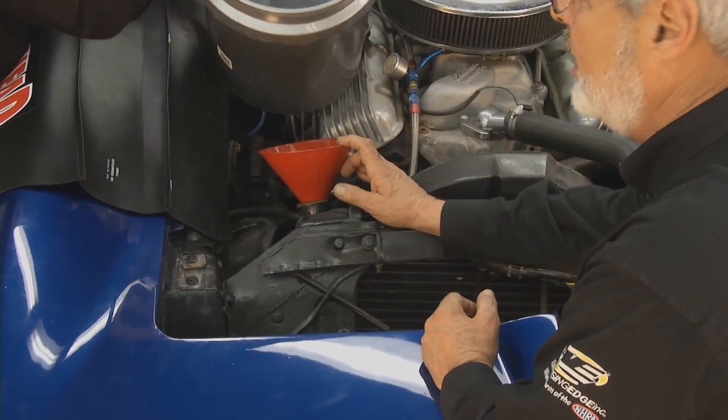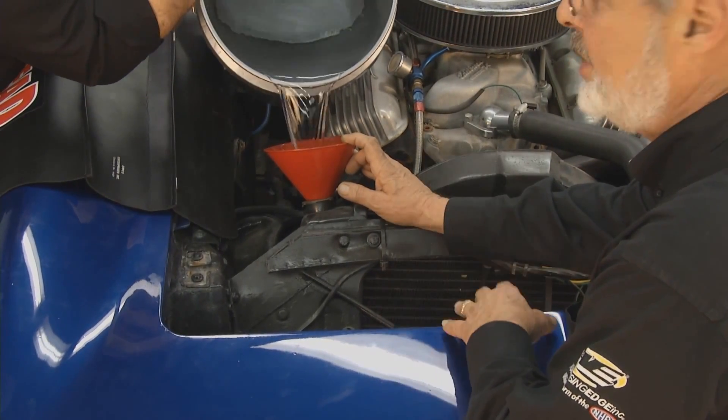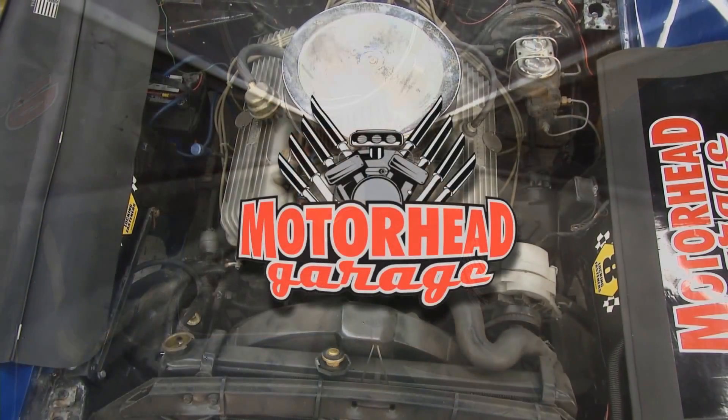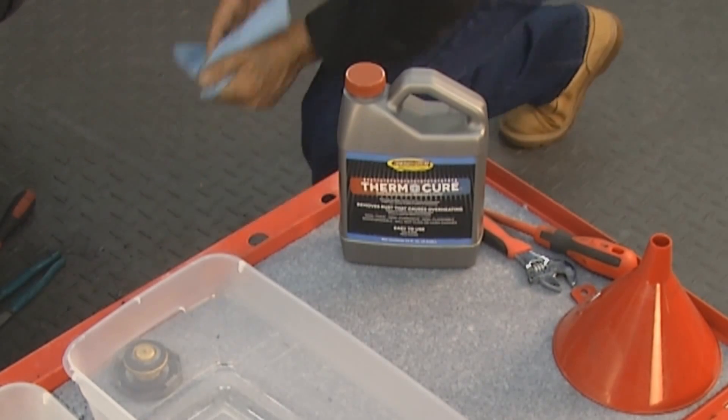Now that we've got the Thermocure in there, there's fresh water in that bucket. We're going to top this up, fire it up, and let it run until the thermostat opens without the pressure cap on. That'll burp out some of the air, then we'll run it, get it up to temperature, let it circulate, let the Thermocure sit in there for a while, then we'll flush it with cold water. The petcock's closed.